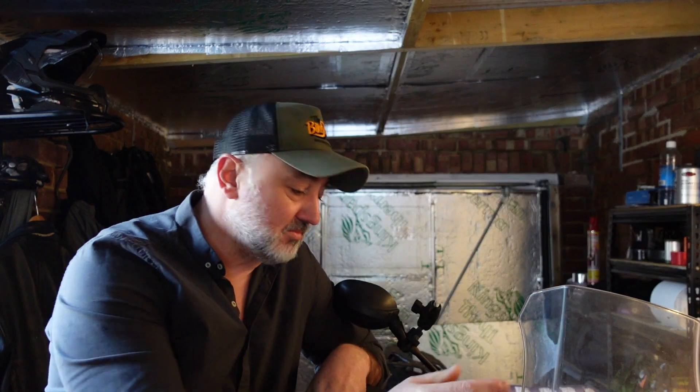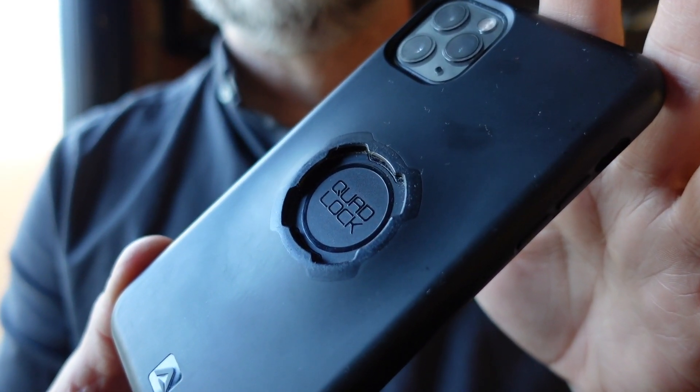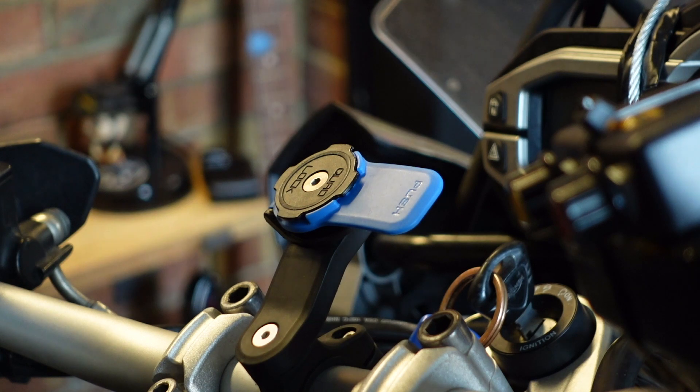Quad Lock have very kindly sent me their wireless phone charging system to attach to the bike, and they've also sent me a dampening kit which basically takes away the vibrations from the phone. If you're not aware of who Quad Lock are, they design and build the case for your phone and the mount, and they're all designed to integrate as one piece, so it's very quick, very easy, and pretty much fuss free.